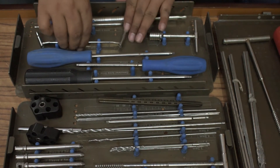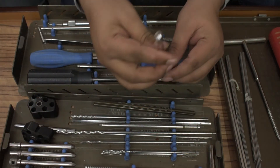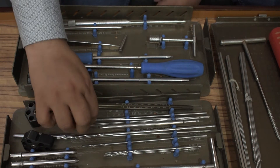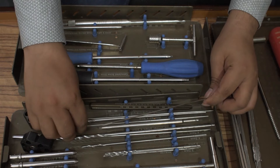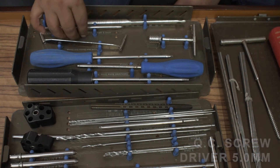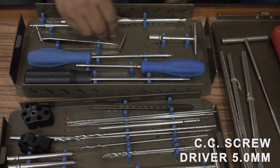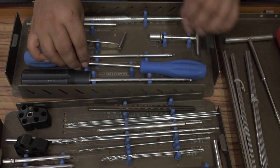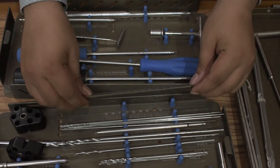Guide wire sleeve, 2 mm, two piece. Guide wire, 2 mm, 5.5 mm threaded, two piece. Guide wire, 2 mm simple, two piece. QC screwdriver 5 mm. CC screwdriver 5 mm. Measuring device for 5 mm locking screw or 4.5 mm locking screw, one piece.